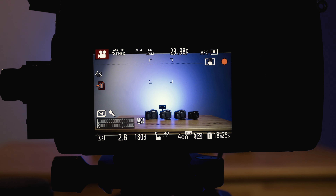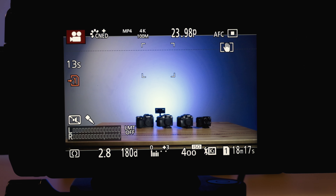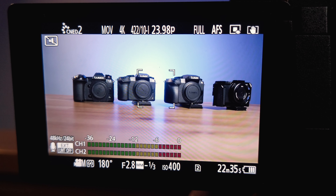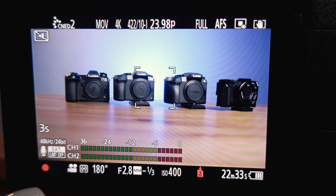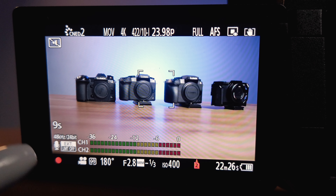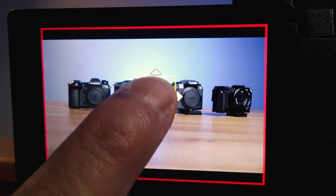To compare: the GH5 has a better red dot recording indicator since it blinks and is way bigger than the GH6's. The GH5 can get away with not having the Red Rec Frame Indicator since it's big enough to see when recording. The GH6, on the other hand — the red dot doesn't blink at all. I don't know the reasoning behind why Panasonic went that route. If they don't want it blinking, at least make it bigger and place it on top, either to the left side or the right side. So yeah, the Red Rec Frame Indicator comes in handy to address that issue on the GH6.